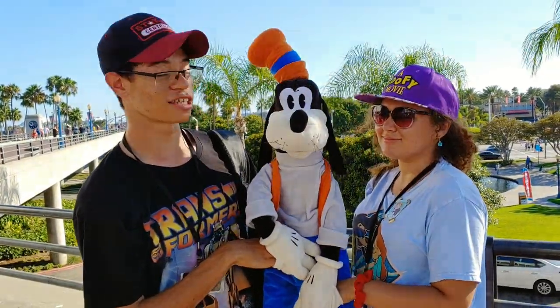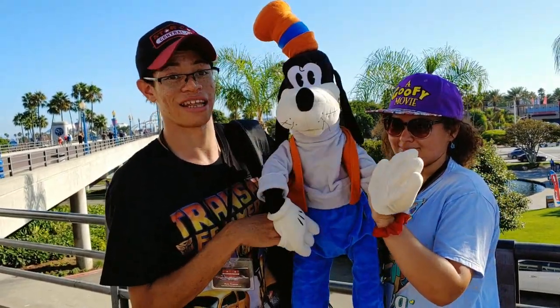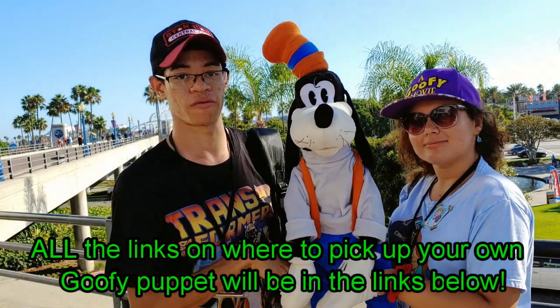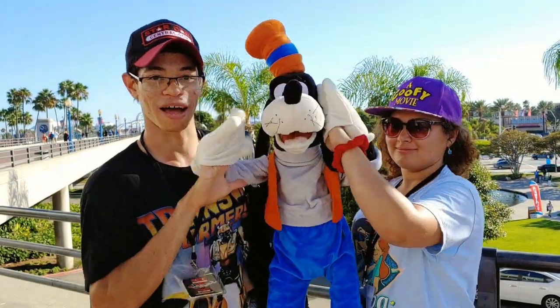It's a pretty cool puppet. I definitely recommend it to any Disney fan, or any person that's a fan of Goofy, Disney, or just anything awesome or puppets. The links to Goofy and all the other Folkmanis puppets will be in the description below. Until next time, we'll see you on the next one. Bye.